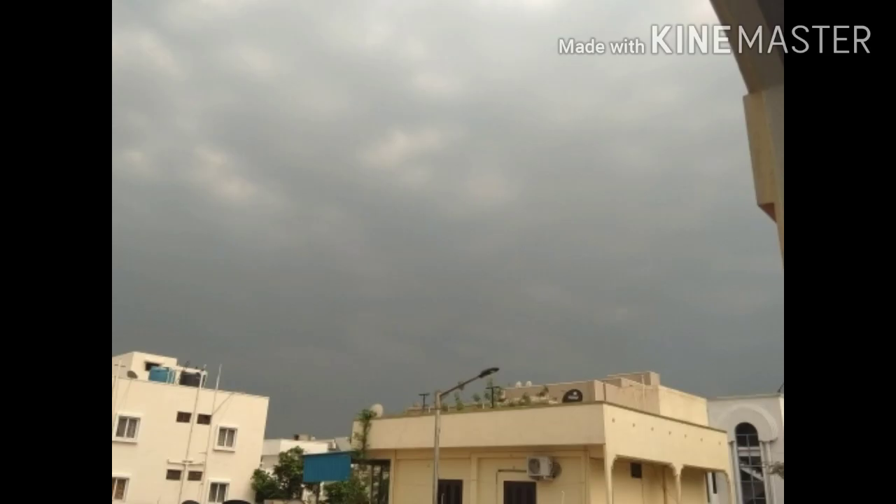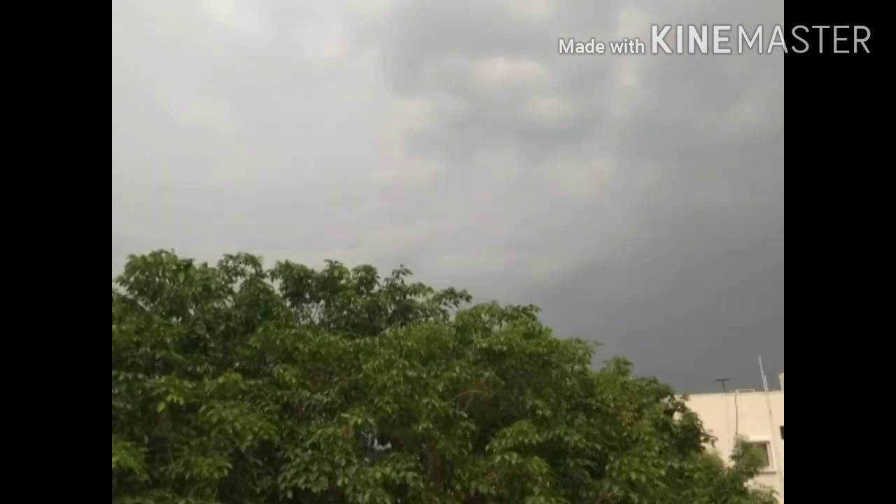This morning it is very pleasant, it is very cloudy, very cool. It is very cloudy and it is very warm this morning.